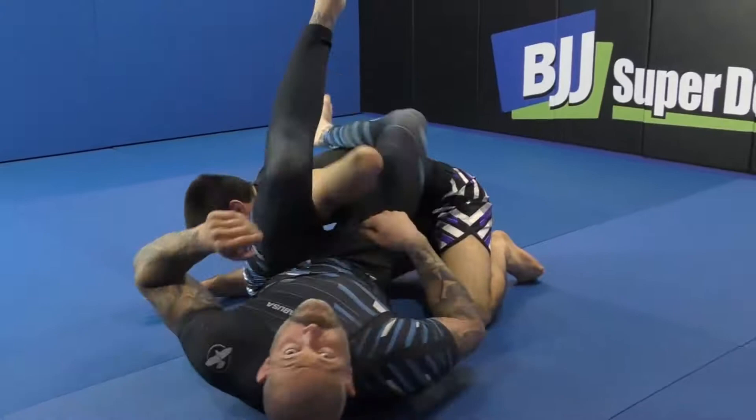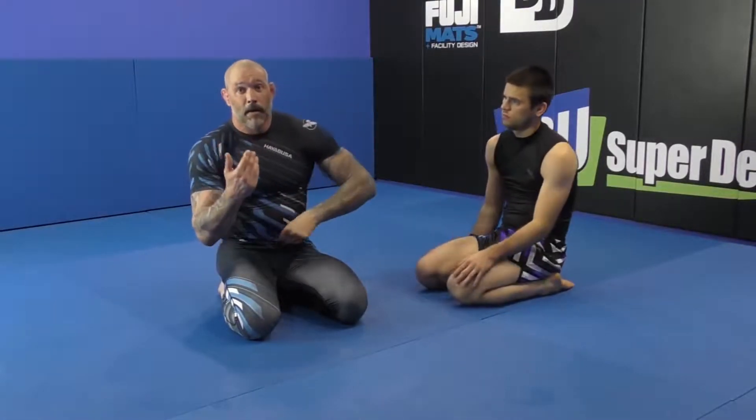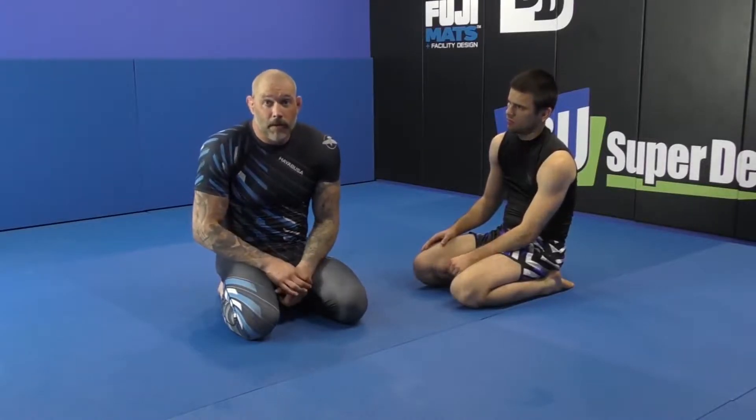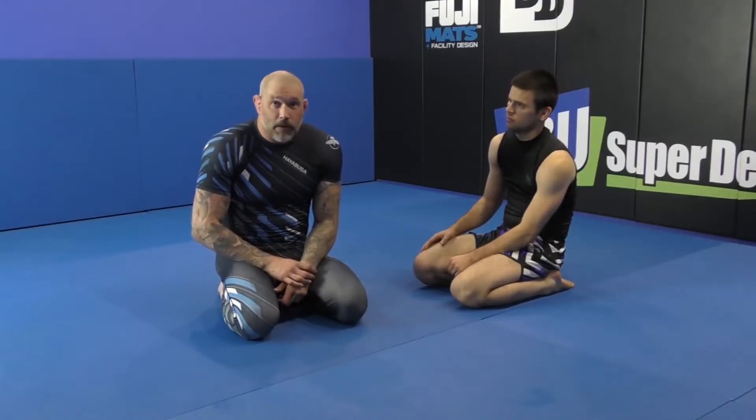Some guys can also hit their bicep crunch in here too — that's a slightly different version. I like that side a lot. The snare is something I started toying with — I learned it standing from a Greco guy, like I do a lot of things, and made it work for the bottom game. So that's my reverse figure four, which is the same thing as a Kimura. Good luck with that.